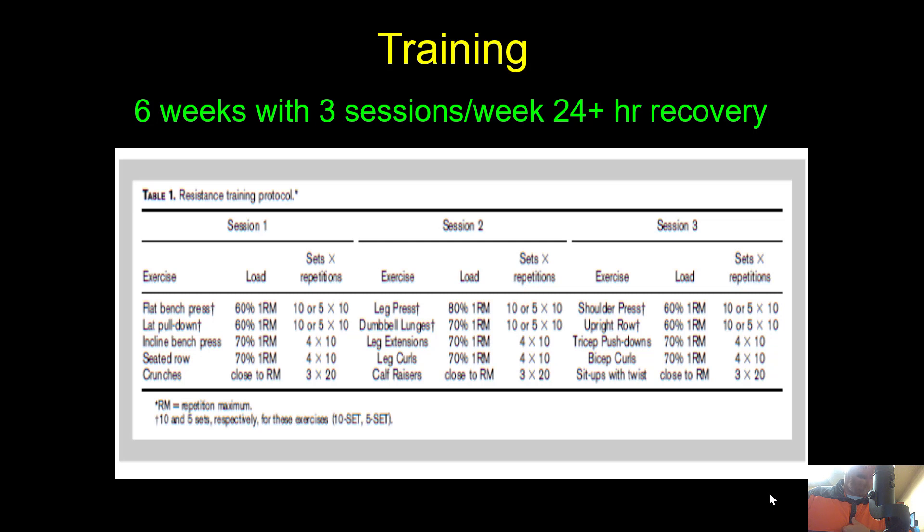Looking at the training design, everybody did the same thing for exercises three through five. For exercises one and two, participants either did a five-set approach for lower volume or the 10-set German Volume Training approach. Sessions followed a Monday-Wednesday-Friday style with greater than 24 hours of rest between. Day one: flat bench press and lat pulldown; day two: leg press, lunges, leg extensions, leg curls, calf raises; day three: shoulder press, upright row, triceps, biceps, and sit-ups with a twist.